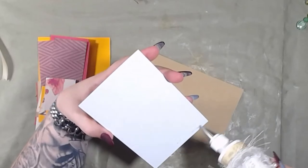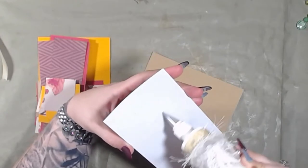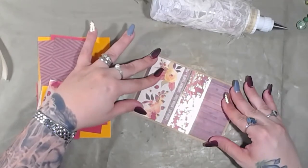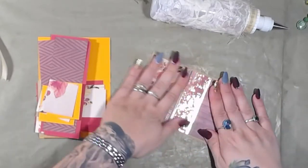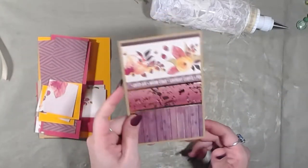I like to try to use up as much of the paper as possible in one setting — one sheet of paper — so I'm not left with ginormous scraps or a bunch of tiny scraps. I made one photo mat — I actually made this one first with this paper — and I figured, hmm, that's really cute. Well, let's make a couple more. So I did.